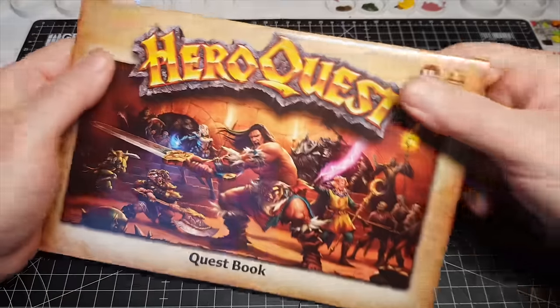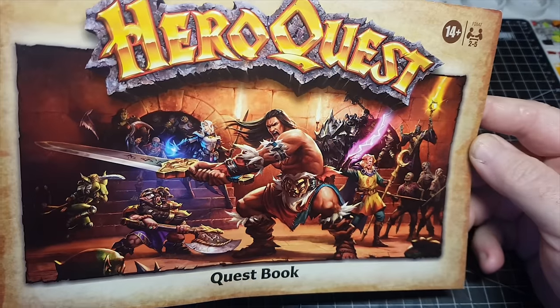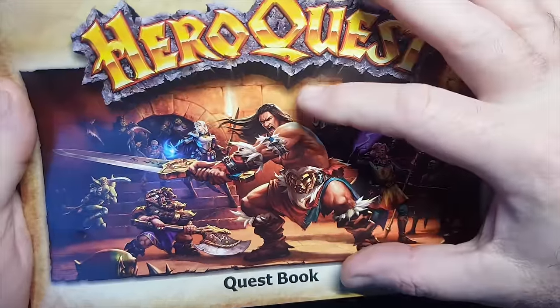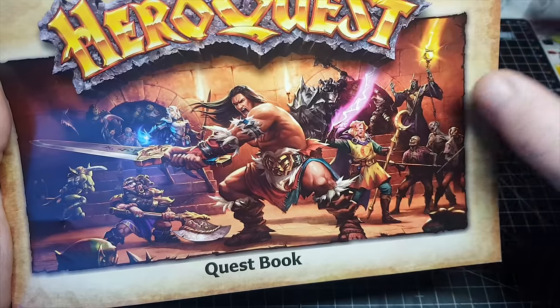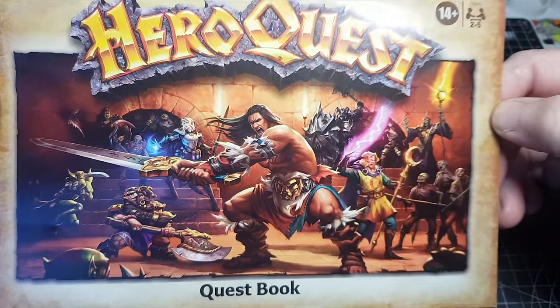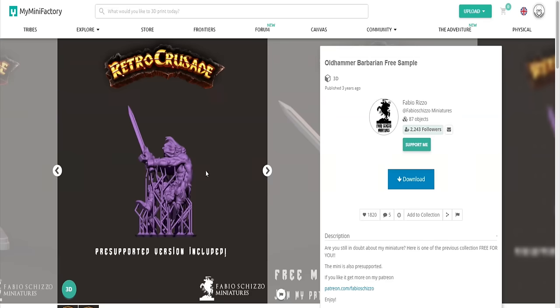Hi guys. So I've been painting a lot of the HeroQuest miniatures recently, but something I want to do is make a diorama of this front page. My plan is to make the diorama in a box, trying to get the perspective exactly the same as it is here — the guy at the front being nice and big, and then everyone else getting smaller and smaller, but I don't want the box to be too big either.